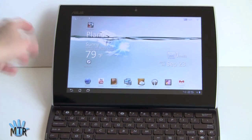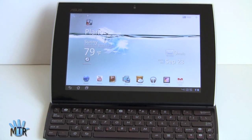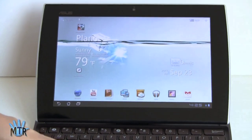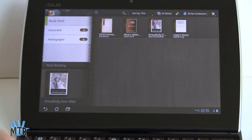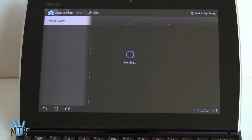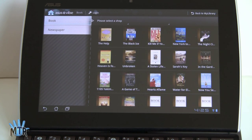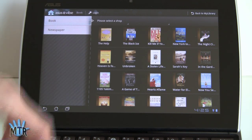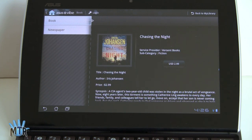Now let's take a look at the software — again, this is the same stuff you're going to get on the Transformer. We've got the ASUS My Cloud service for cloud storage included with the device, My Net for DLNA, Splashtop Remote which I'll show you in a minute, and their My Library application, which is an EPUB and PDF reader. You can sideload books, which I've done here. ASUS actually has their own store available now in the United States for books, and they're using Versant as their e-book reseller.